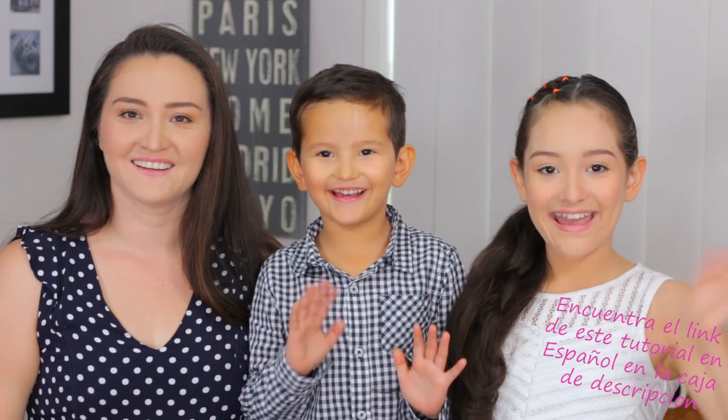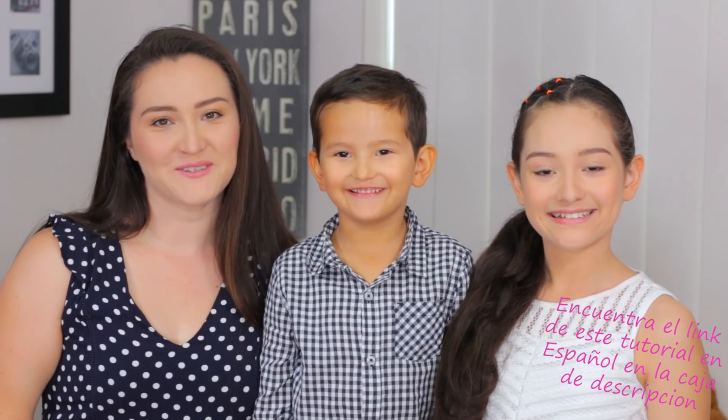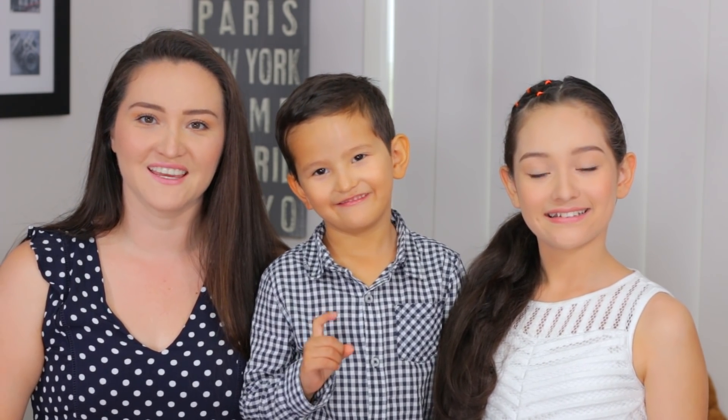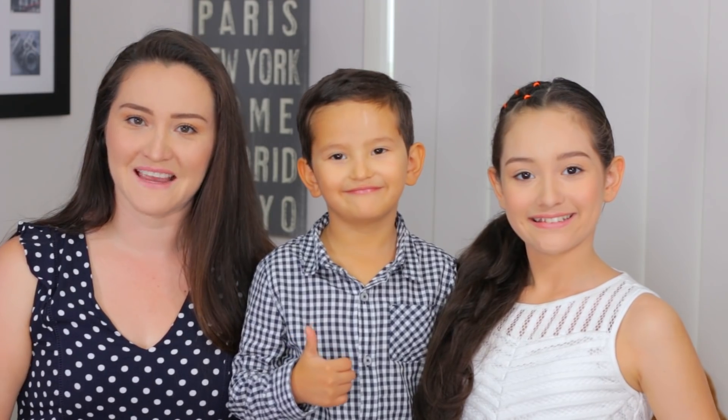Hi guys! I'm Marcela, welcome back to our channel. In today's video we're going to do a Halloween hairstyle — this is a spider web, it's so easy, I hope you like it. We don't celebrate this day, but we have many followers that have requested this type of videos. So let's start!